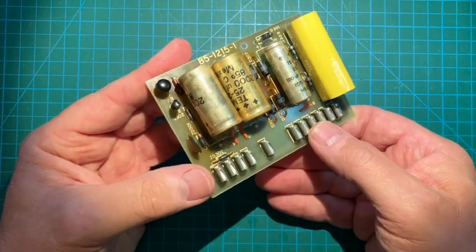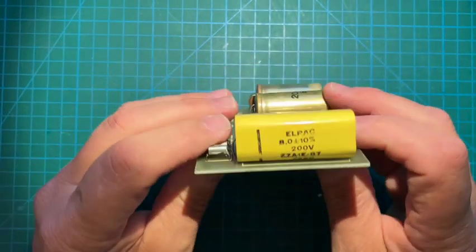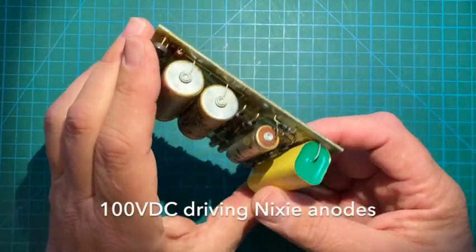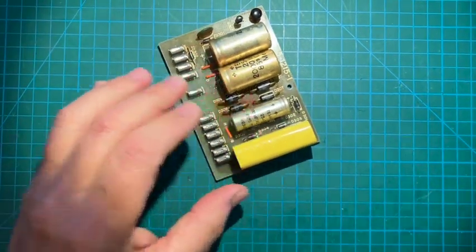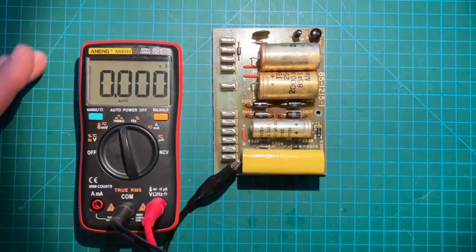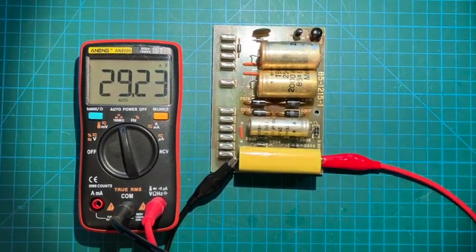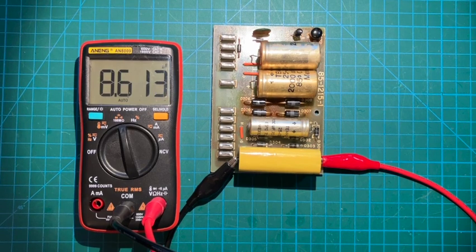We'll replace those electrolytics. The disk capacitors and noise capacitor are fine, transistors are fine. And then finally there's this 8 microfarad at 200 volts — this thing is actually perfectly fine. It measures out just fine, no signs of stress or anything. If we actually measure the 8 microfarad non-polarized cap here, let it stabilize, give it a second — we get about 8.6 microfarads. So that looks perfectly fine.